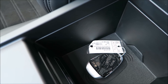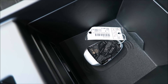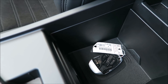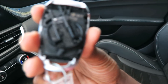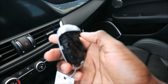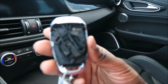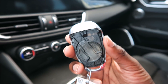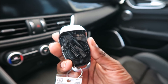Now obviously when the key fob is dead you can't get any range, but when the key fob is placed on the transmitter here, you can set it right there and it will communicate with the car. I can't really prove this works because this key fob isn't dead, and to remove the battery I feel like it would have to be ripped apart, which we don't really want to do.